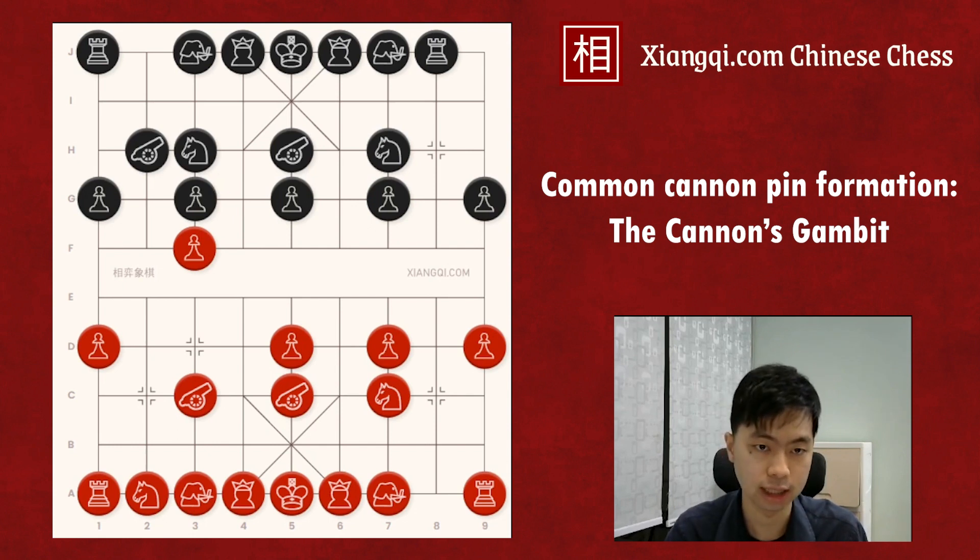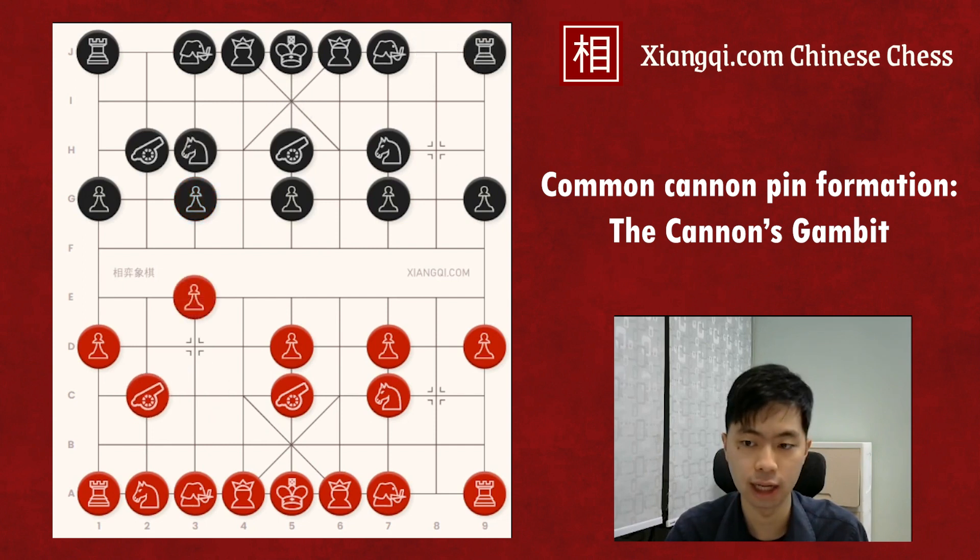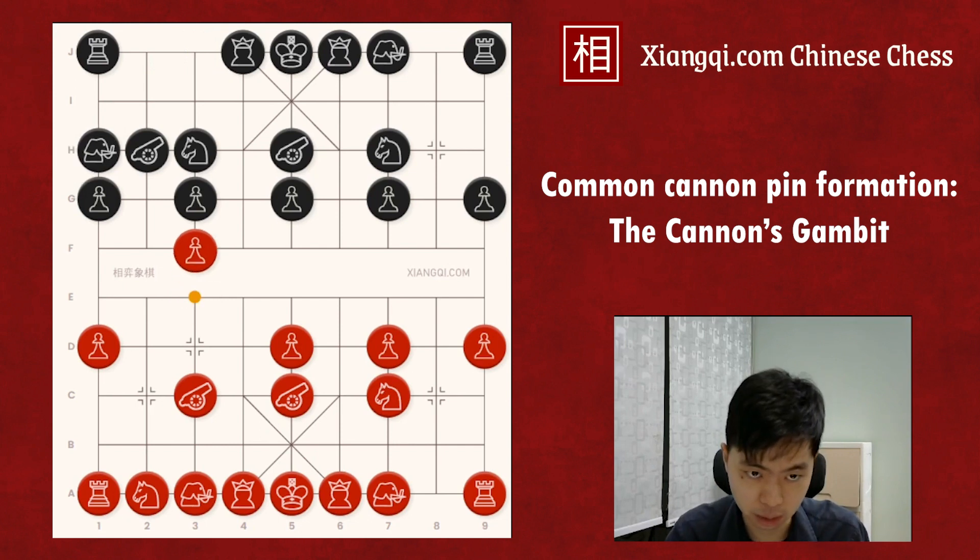Black can only escape the horse. In this case, the red soldier can then take the black soldier. In this cannon gambit case, by the cannon pin, red successfully promoted the soldier, took one soldier, and forced the black horse to a poor position. So at the beginning, when red moves the cannon to C3, Black should move up the elephant to H1, so when the soldier crosses the river, Black can take it by its elephant.